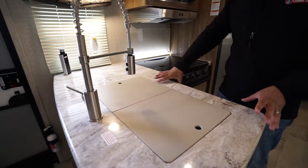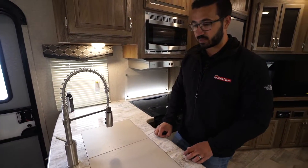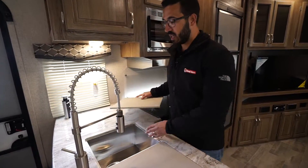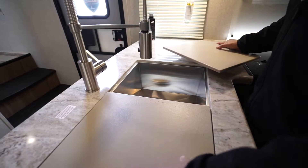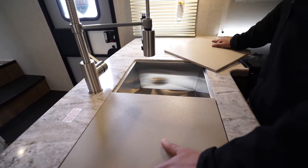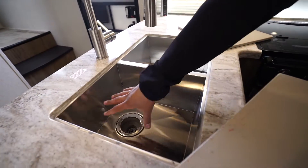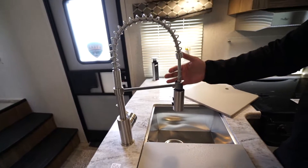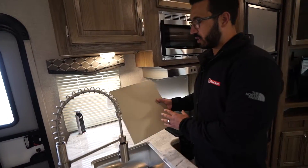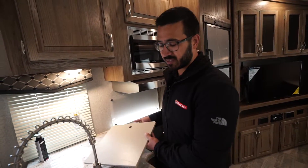Right over here you will see the L-shaped kitchen with those gorgeous solid surface countertops. Because it is solid surface, that allows us to under-mount the sink, which gives a much cleaner look and allows for the flush sink top covers. You can see that big double bowl stainless steel there — very modern cut to the sink — as well as the modern industrial style faucet.